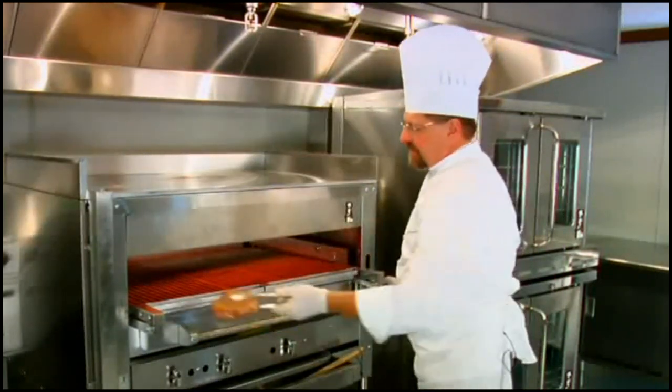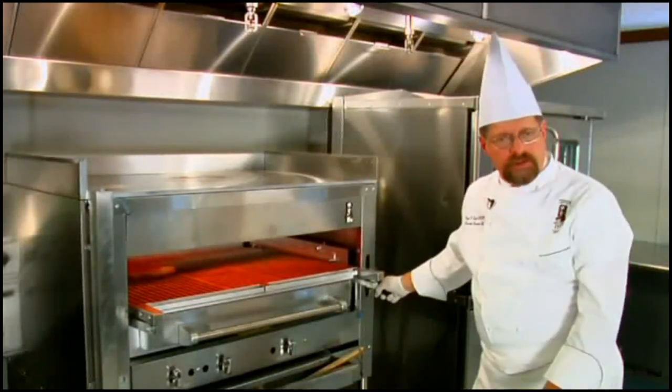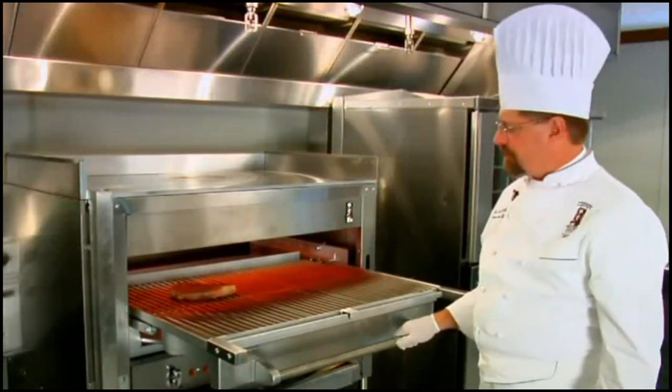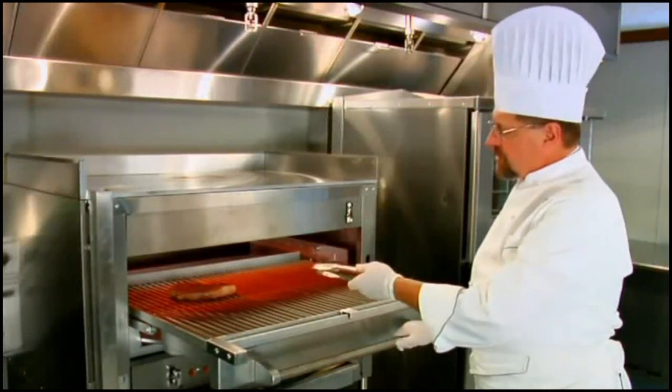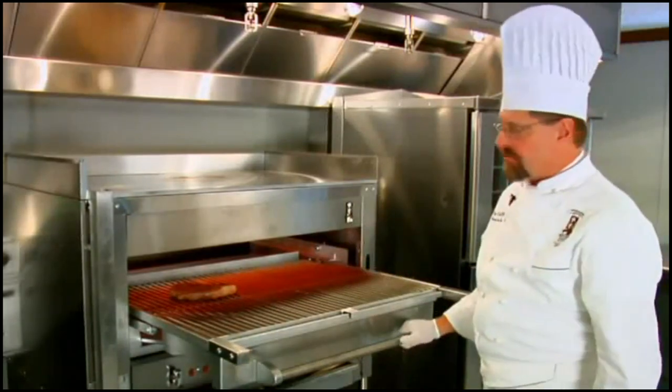Look at that beautiful steak. Now let's talk about what we do when we actually put it in the infrared broiler. Notice that the drawer moves in and out very carefully, and you see a little spattering of color there — it's doing exactly what it's supposed to do.